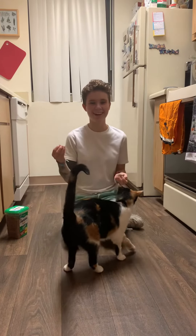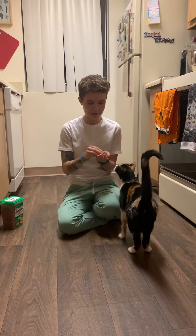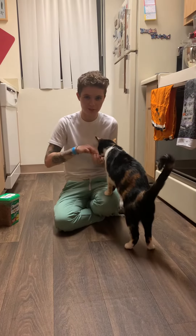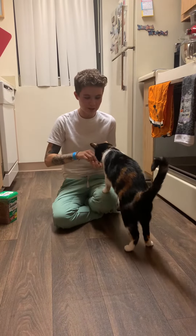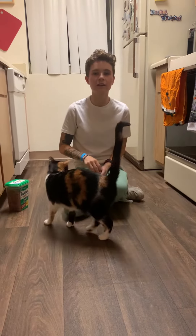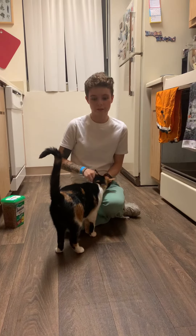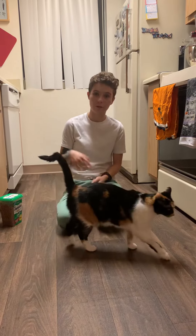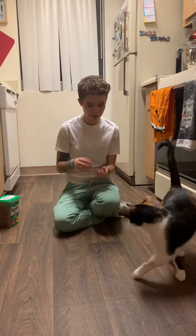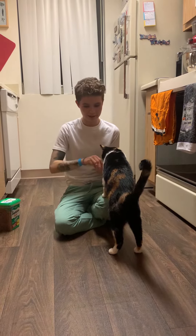This video is going to be me performing the knuckling test on my cat Kit. Proprioception is pretty much where the muscles, ligaments, and tendons all send nervous impulses to the body to let it know that your body's in the wrong position — fix yourself.